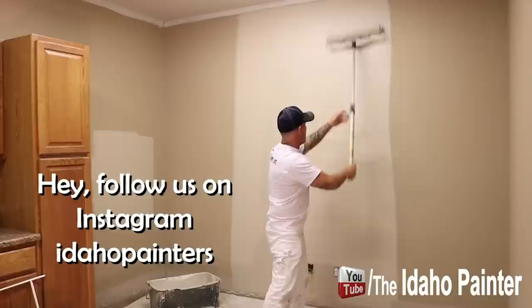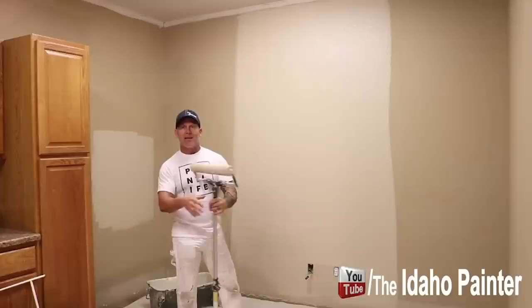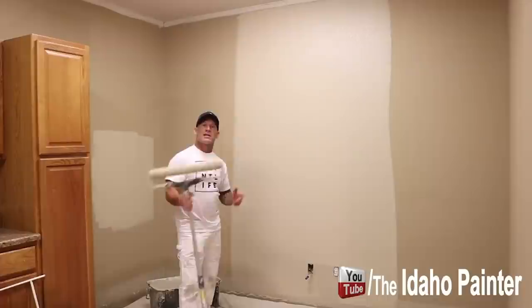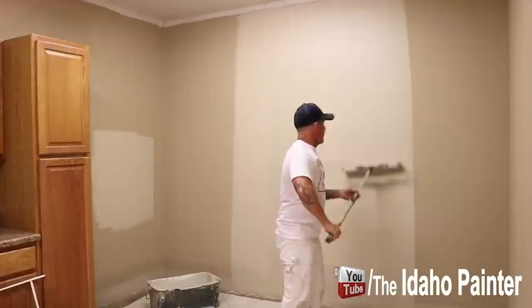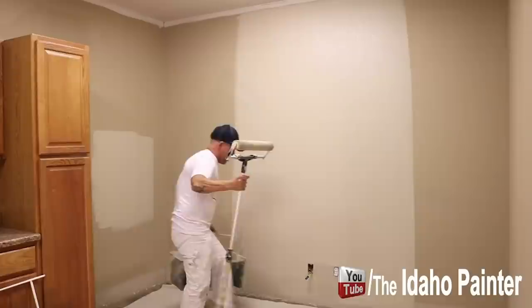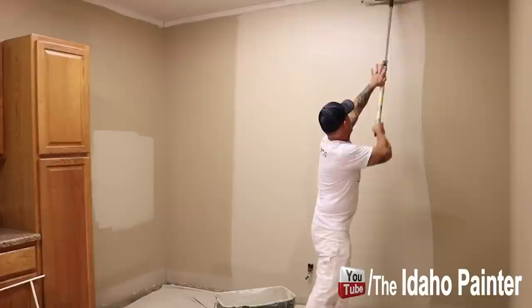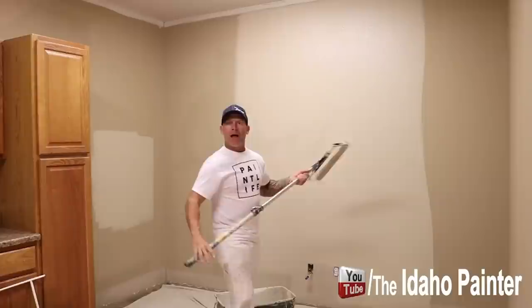If you see any little holes that need spackling, make sure you do that. Got another section down — load up the roller a little bit and then lay the section out. Go right back and overlap where I laid it out last time, top to bottom. All these tools I use in my videos are tools I really like and believe in. You can find them in the video description below or on my website, theidahopainter.com. One of the keys to painting fast is always keeping your bucket of paint close by so you don't have to walk far. A proper layout is going to give you nice even walls with no lap marks or holidays.